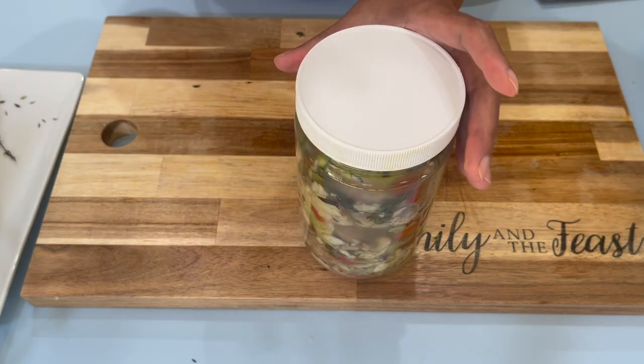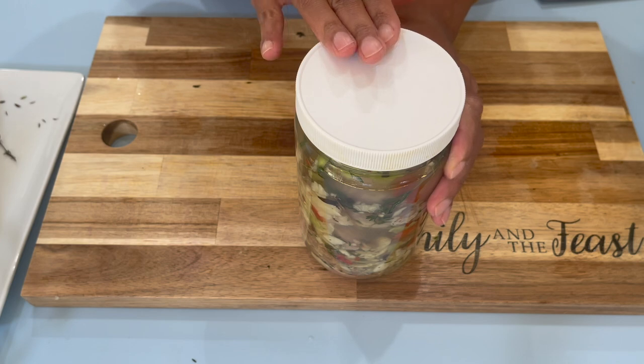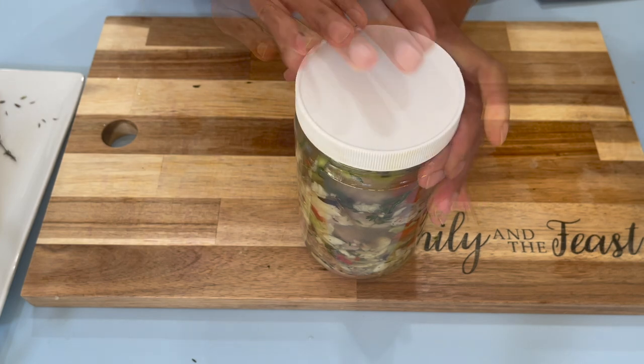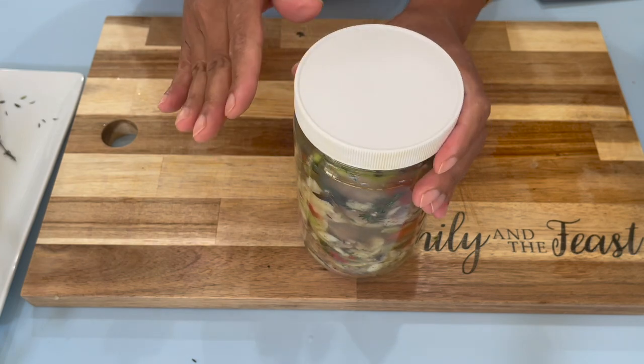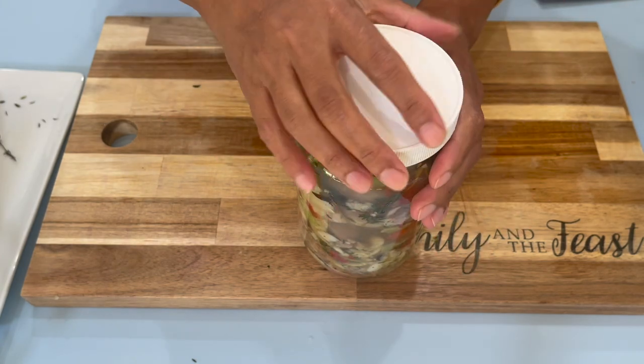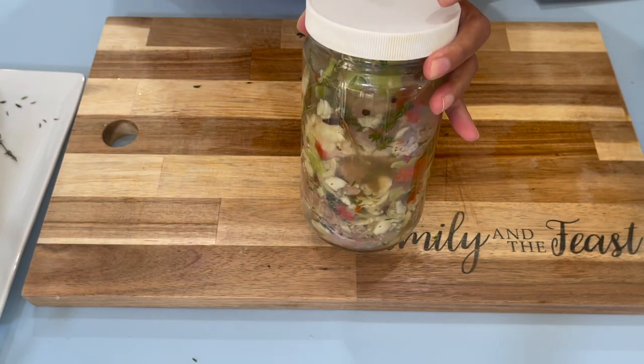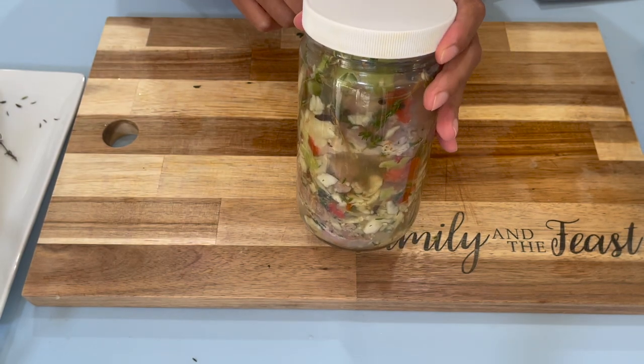Just make sure when you're pickling your pork, you dry it thoroughly. You don't want any water on your pork or any drippings of that sort. This is all good here, and I'm going to see you guys back in three days to finish this recipe.